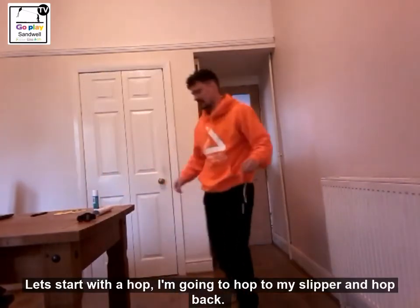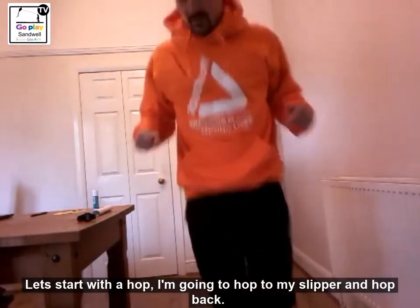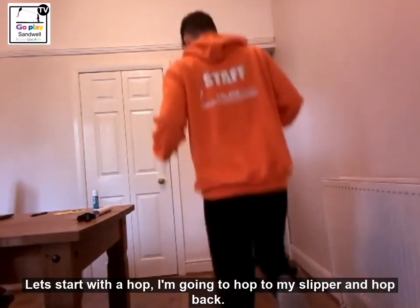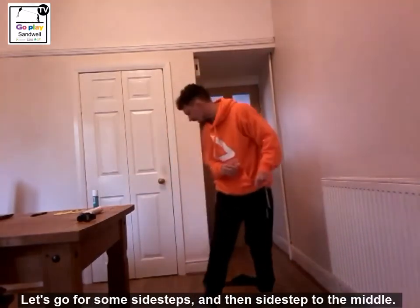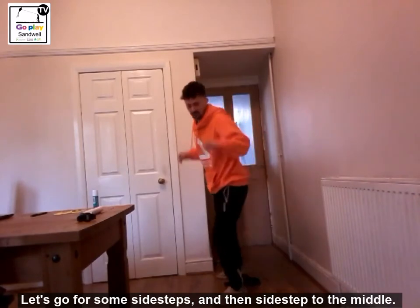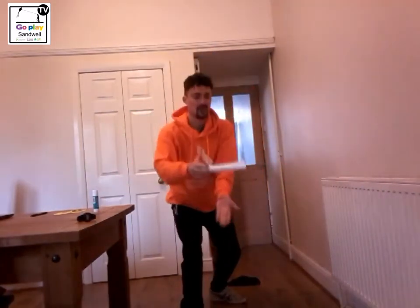So let's start with a hop. Hop to my slipper and I am going to hop back into the middle. Hit, spin, catch — one point! Let's go for some side steps. Side steps to the middle. Hit, spin, catch — two points!